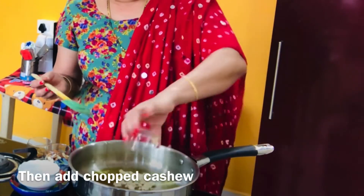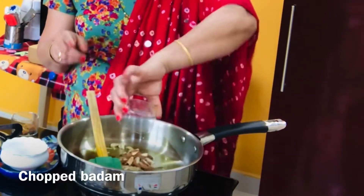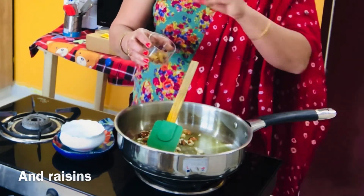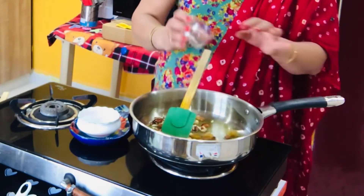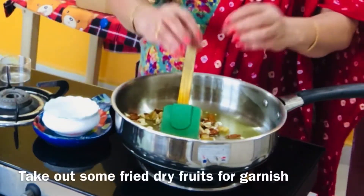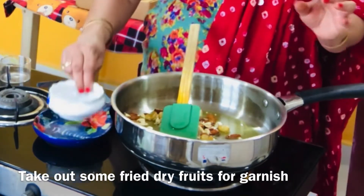We will cut the cashew nuts into bites. So we will fry the cashew nuts. After that, we will fry some kishmish. The kishmish will also be fried. Now I will fry one teaspoon of kishmish — we will fry 8 to 10 kishmish.